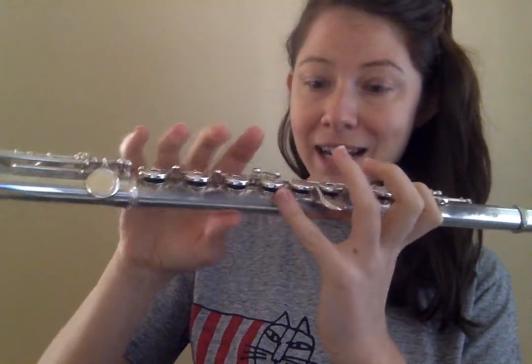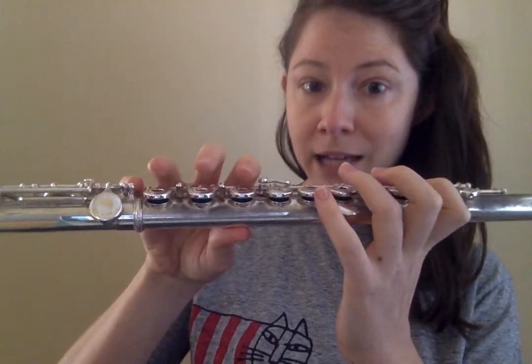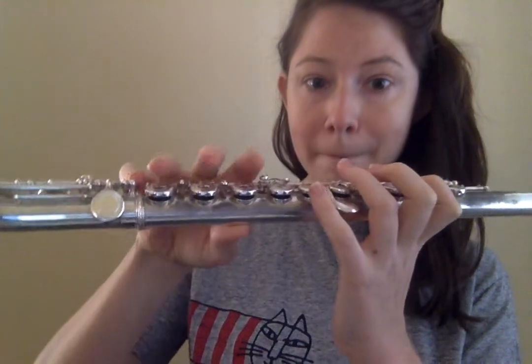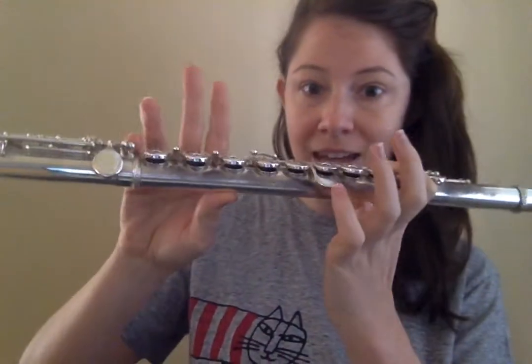But just finger one on your left hand, and on the right hand, just the pinky. And again, these can stay nearby, because eventually they'll have to go down. You don't want them flailing all over, but they're not pressing down. So again, C is just one and pinky.